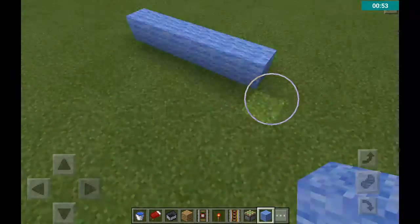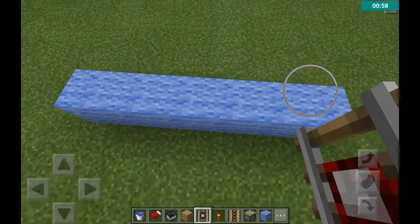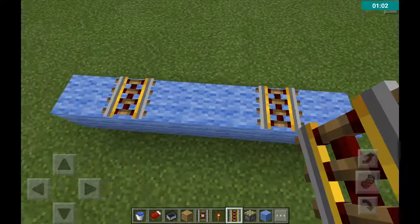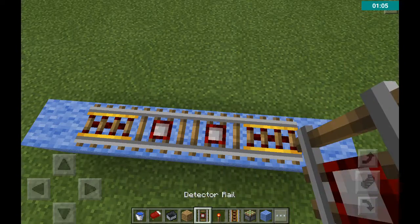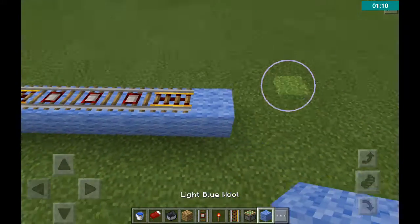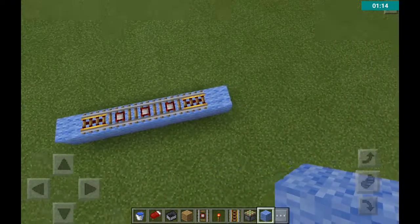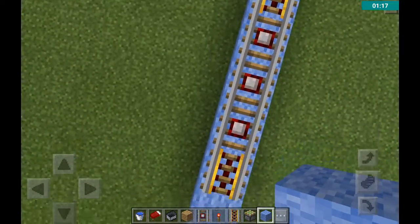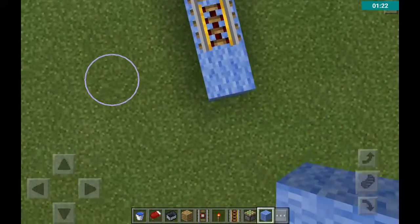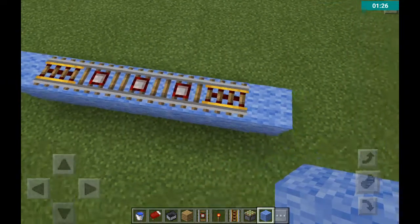What you want to do is put one powered rail on each side, just like that. Wait, actually it's 7 blocks out. So that's how it should look like right now — then you put your two powered rails at the second to last one.